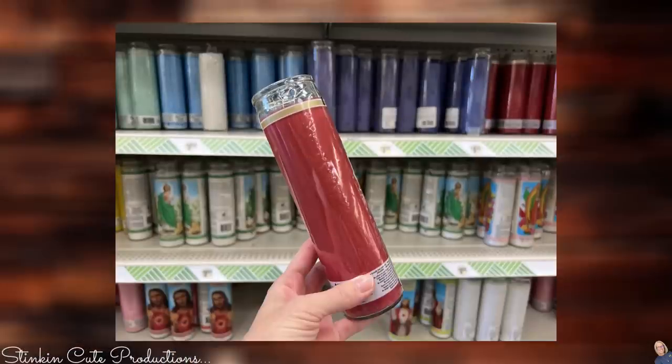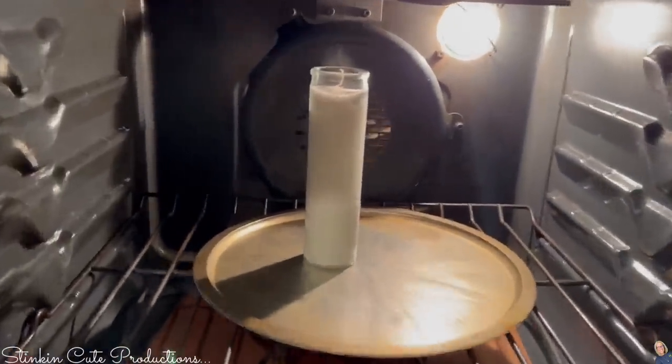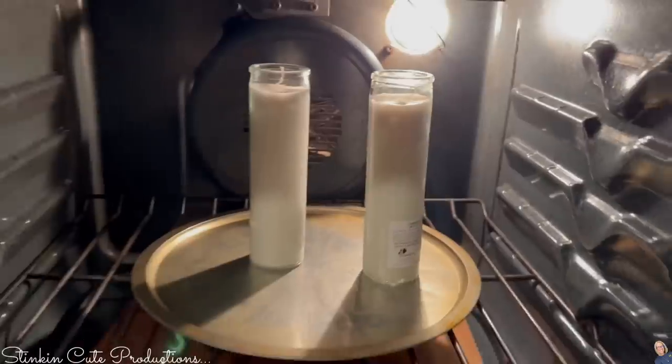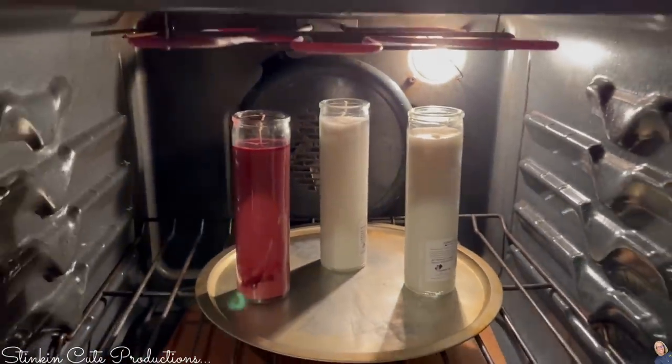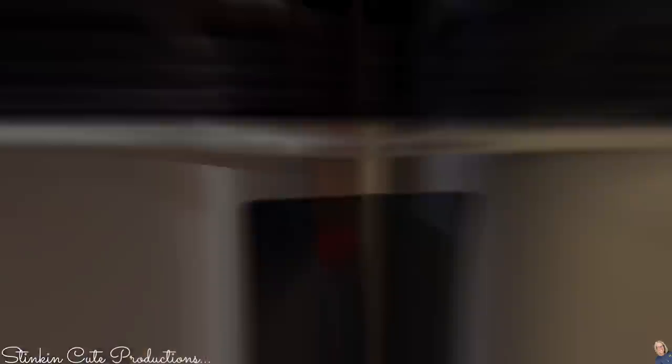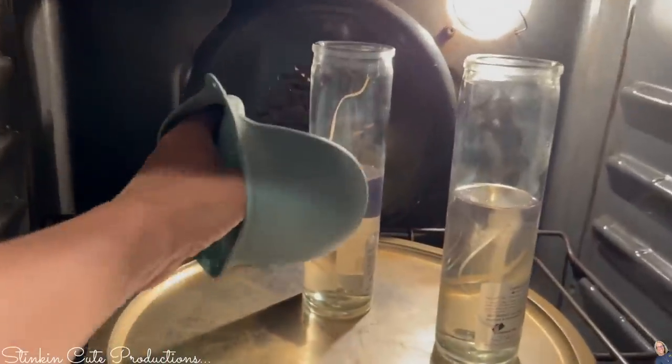Although these candles are $1.25, they are still a really great buy. And would you look at the color selection? You can get these in just about any color, so pick some up and get creative. This first hack makes melting these candles so stinking easy. I place them in the oven, set it to 300 degrees, place them on a pizza tray, and in five minutes these are going to be good and melted. There's no need to use the double broiler method. It doesn't get any easier than that.